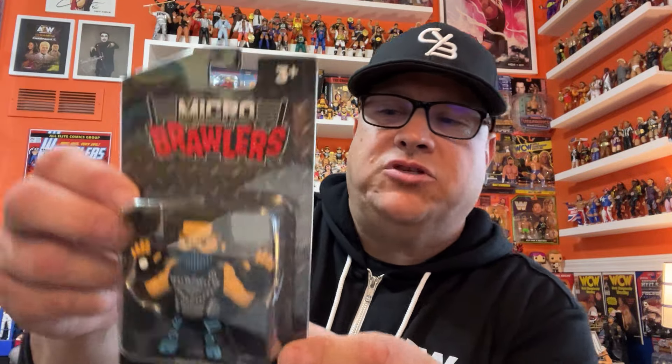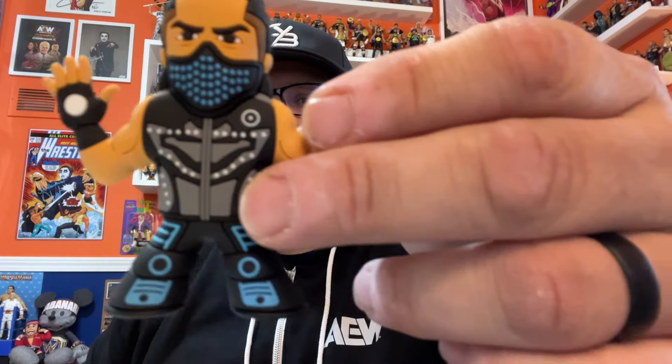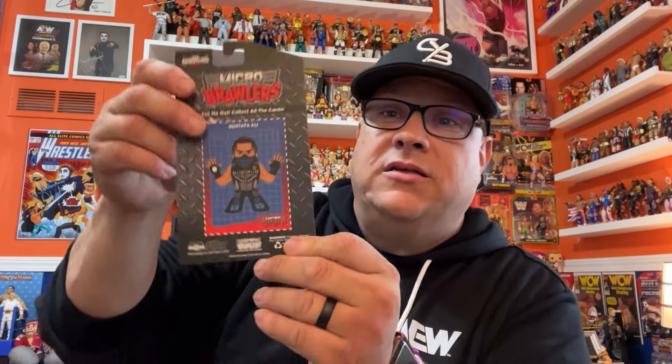Now we've got our micro brawlers. First off, Mustafa Ali. Like I say, he is from Chicago. He was in WWE but is on the independents now, making the rounds. It's very cool — it looks just like his entrance gear. He wears that mask and has a little thing on his hand. On the back it's not just plain, there are some lines and designs there. There's also a collector card on the back of these — you can cut them out, share with friends, make a coaster out of it.